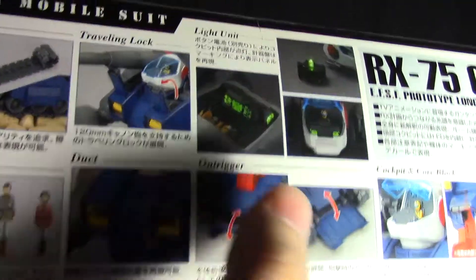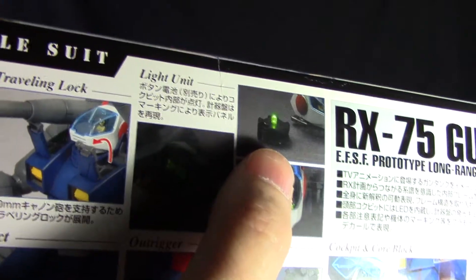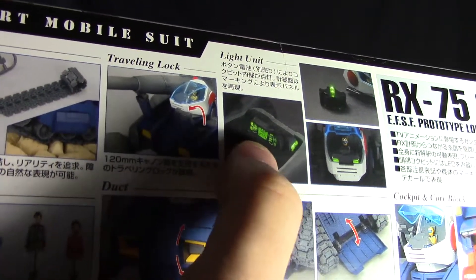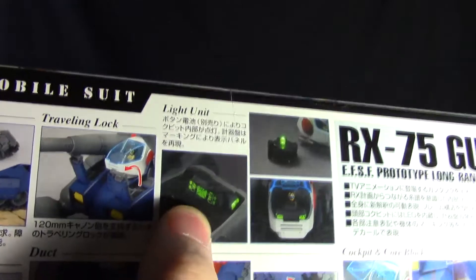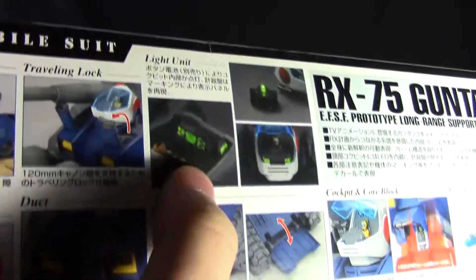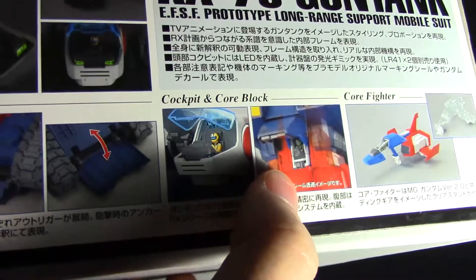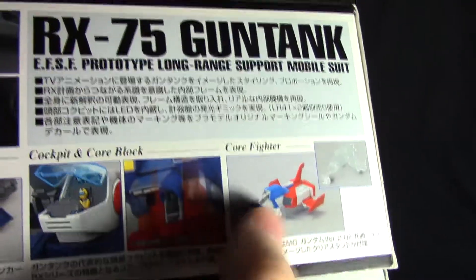It's a bit odd that Bright Noah and Mirai Yashima are included since they never pilot mobile suits, but you have them if you want. Moving on, there are panels that open up on the main body. Probably the more interesting feature is that it comes with an LED — there are eyes on the head that light up, and in addition there are light-up panels inside the cockpit, which is a really unique feature. I can't think of any other Gunpla kit that has a light-up cockpit. It also includes a 2.0 Core Fighter.